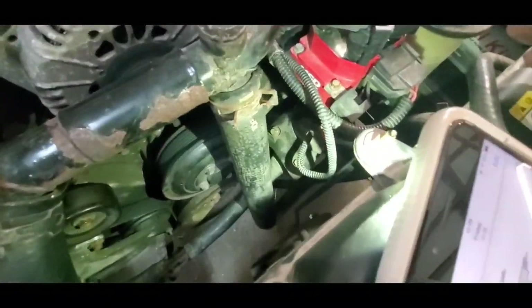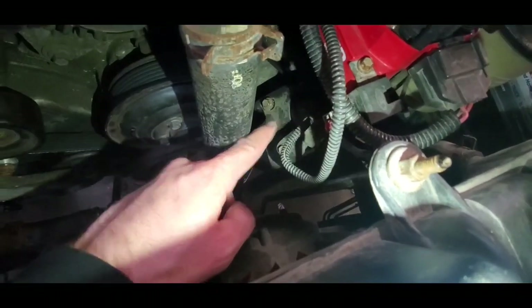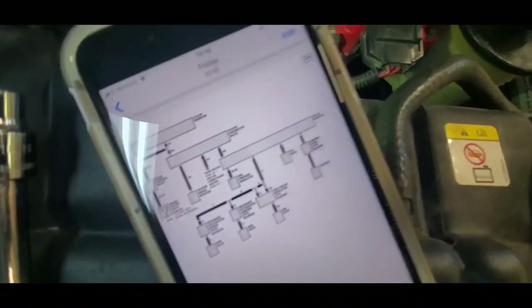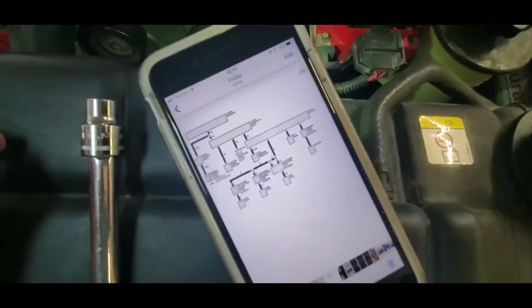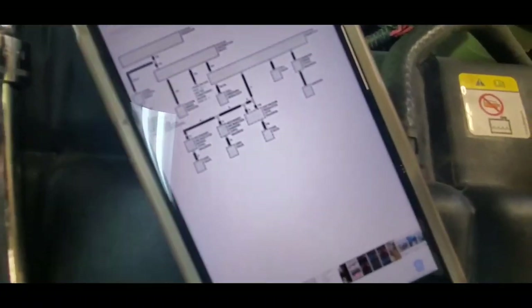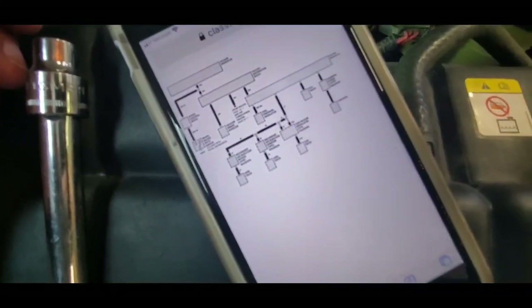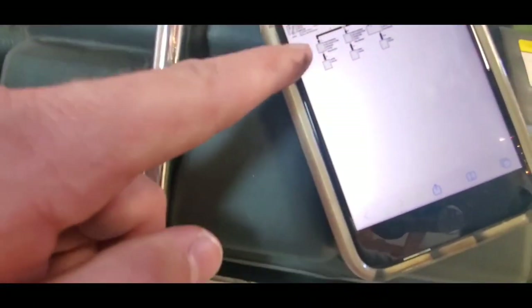The first thing I'm removing is - right here - according to my notes, the secondary air injection bypass valve. I found this little vacuum line diagram on ClassicTiger.com. It basically shows all four of these components that all have to do with the air pump, the smog pump, the secondary air injection - whatever you want to call it. The first thing I'm removing, what I thought was easiest to start with, is the secondary air injection bypass valve right here.